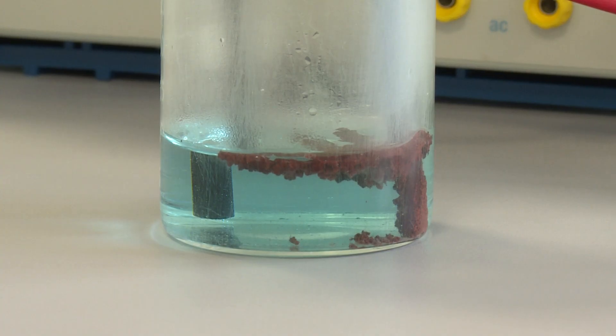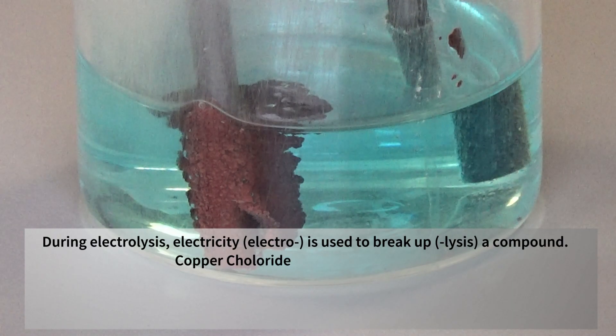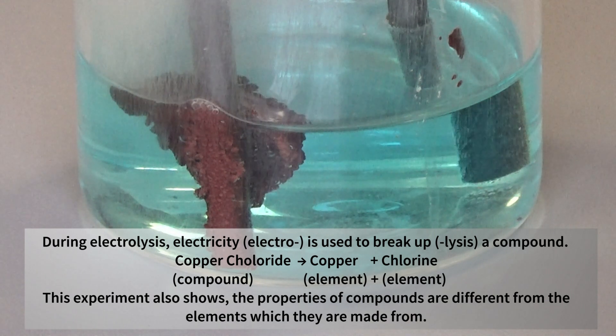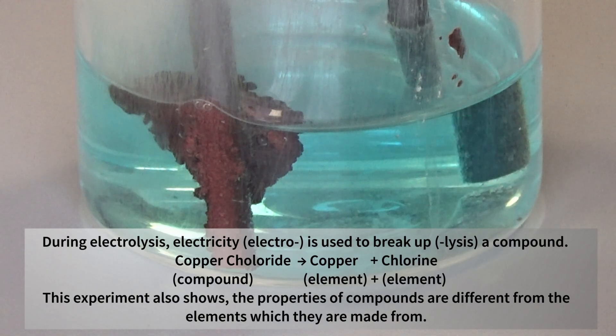At the negative electrode we have got this solid formed, and the solid formed is copper. The copper ions from solution — the positive copper ions — have been attracted to the negative electrode where they've gained electrons to form copper atoms. So copper has been formed.